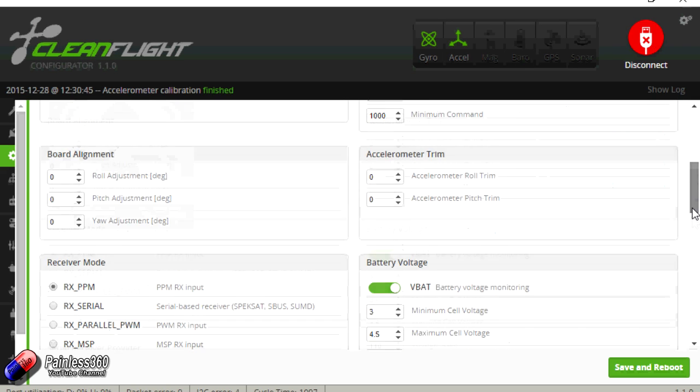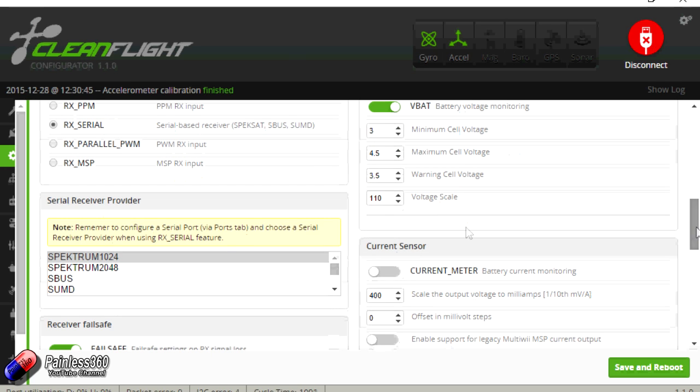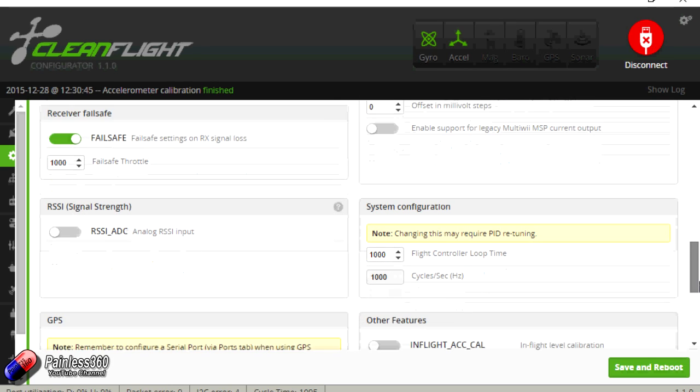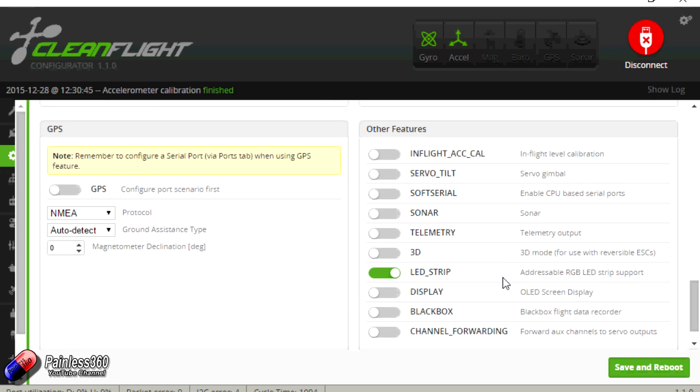All the settings for the ESCs are already done so you don't have to change any of those. By default it's set for PPM receiver, but we're going to try setting it up with a serial-based receiver which is SBUS, so we'll change that to serial and check SBUS. The VBAT voltage settings are also already configured through the stack, with all scaling and settings fine. We don't have the current sensor, the fail safe is set up, and by default the LED strip is turned on, which makes sense.